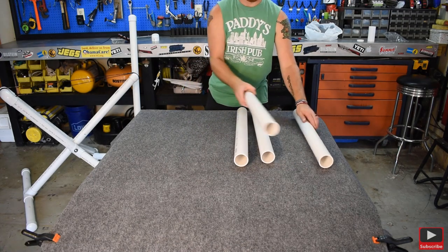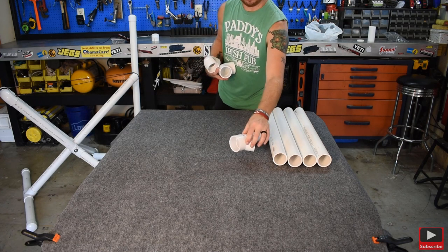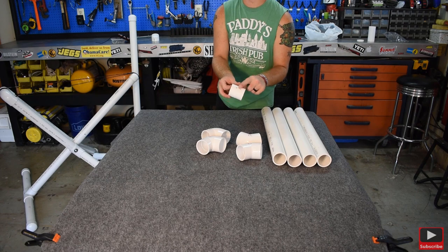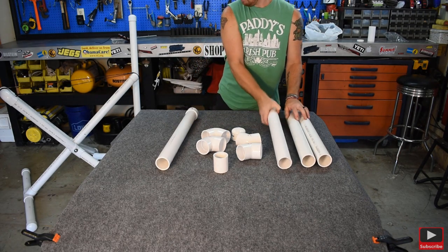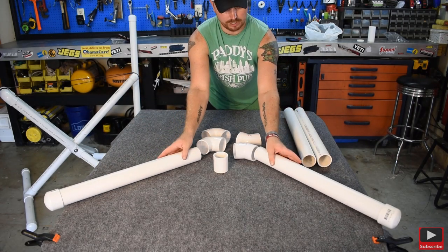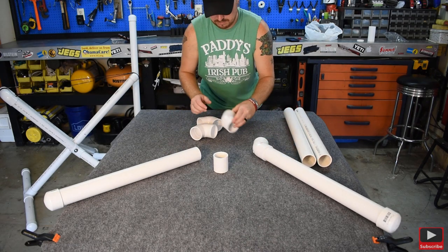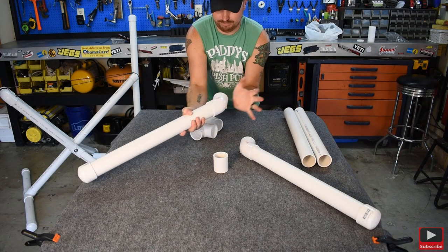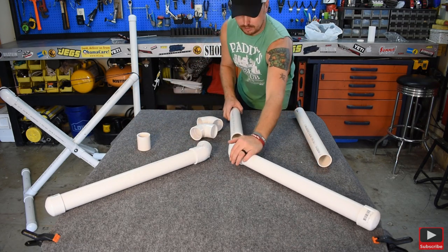For the second side — the Y piece — you're going to have your four two-footers, two 45-degree elbows, two 90-degree elbows, that short two-and-three-quarter-inch piece, and two caps. Take two of your two-footers and put caps on either end — these are the legs that go out. We're building from the floor up. Then we're going to use our 45s. Once you have those two 45s on, you're going to put on your next two two-footers.